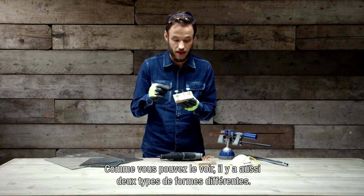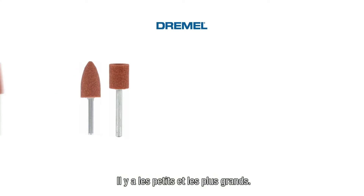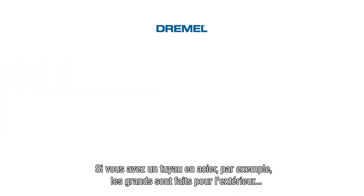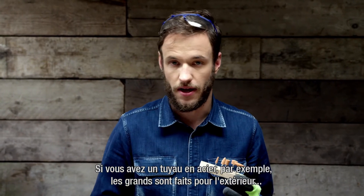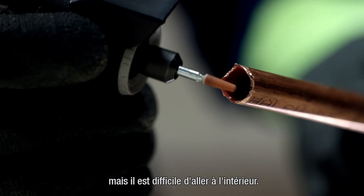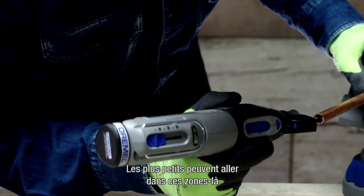As you can also see, there are two different types of shapes. You have the smaller ones and the bigger ones, and this is mainly the application you want to use it on. For example, if you have a steel pipe, you want to use the big ones for just the outside, but it's kind of hard to reach the inside. So that's why you have the smaller ones, which can be used in those kind of areas.